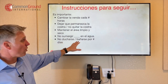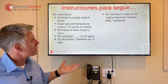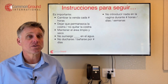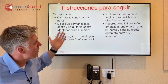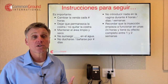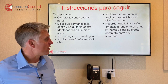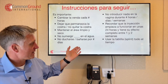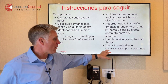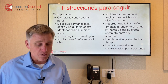Es importante no ducharse or no bañarse — to not shower or bathe for whatever number of days. Es importante no introducir nada en la vagina durante any number of hours, días, semanas — so not to put anything inside the vagina. Es importante recordar que la inyección empieza a funcionar unas 24 horas — remember that the injection starts to work in about 24 hours — y tiene su efecto completo in one to two weeks. Es importante usar la tablilla splint todo el tiempo. Es importante usar otro método de contracepción por any number of weeks.